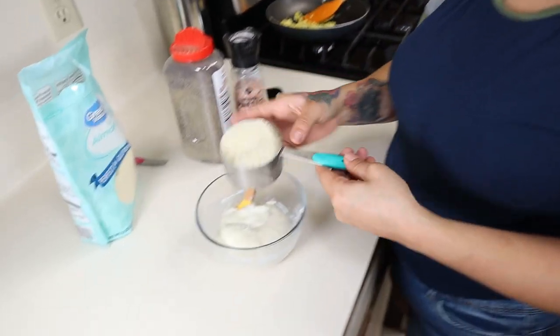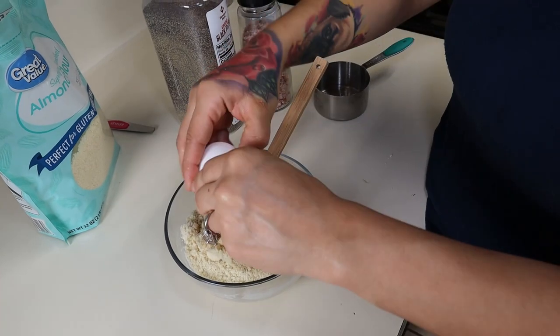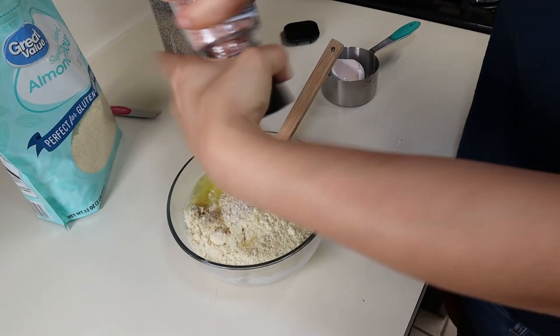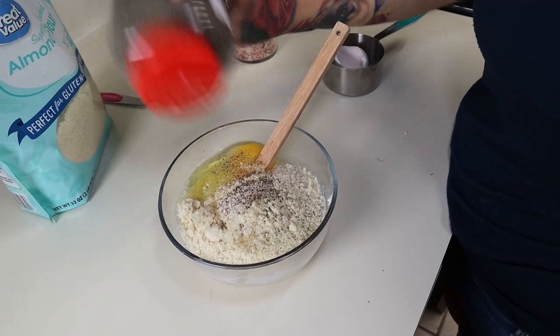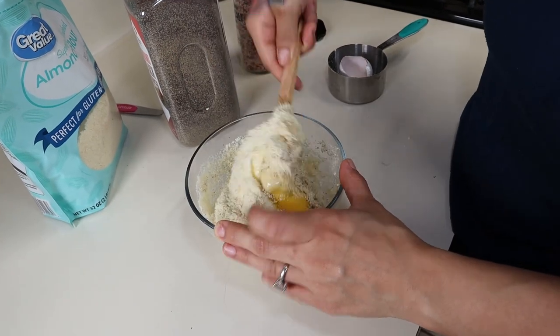To your melted cheese, add three-quarters cup of almond flour, one large egg, and for flavor just some salt and pepper — or any seasonings you prefer. Give it a good mix, make sure everything is well combined, and you're going to form a dough ball.